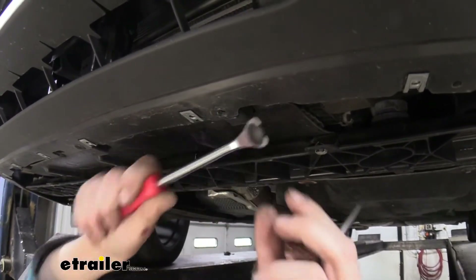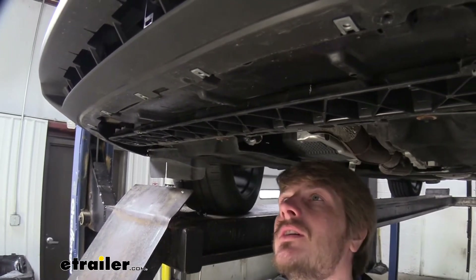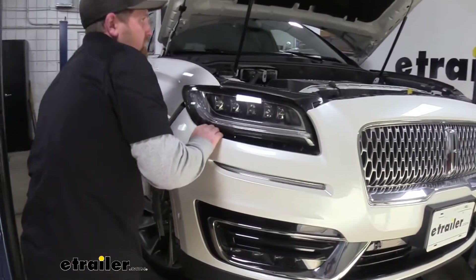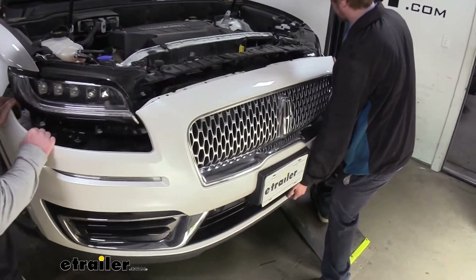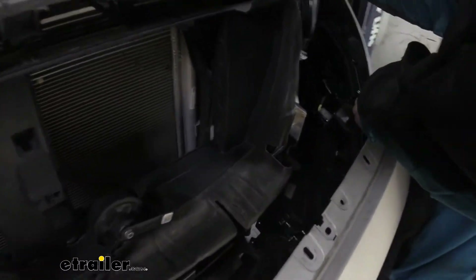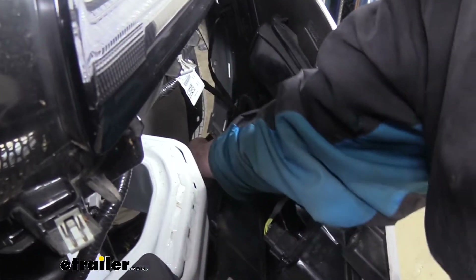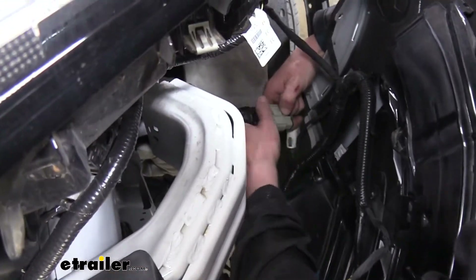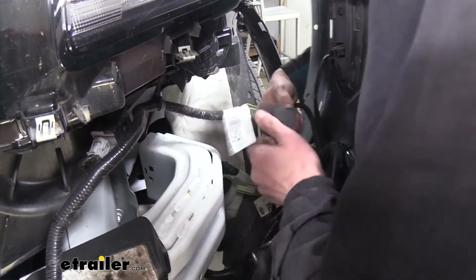Pry the pin out — you can see it's serrated so they are a little more difficult to pull out. One in the middle and one on the other side; get those three removed. Now with the extra set of hands, we're going to remove our fascia. Start on one side, pull out and down just a little bit, then come towards the center to support it. Look for any electrical connectors — on the passenger side there's a connector here, so press the release tab and get that disconnected. There's another one located up here as well — just pull that off.